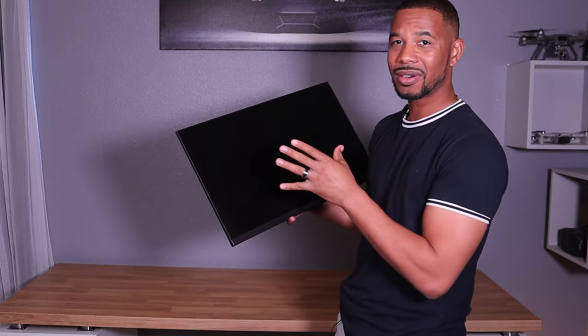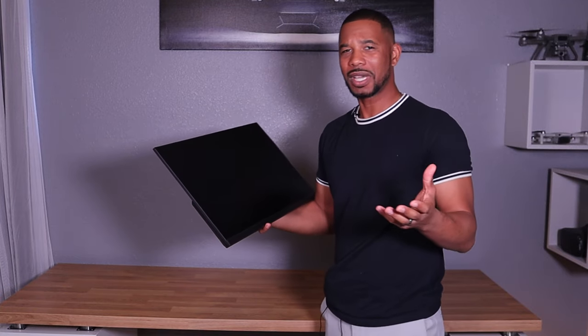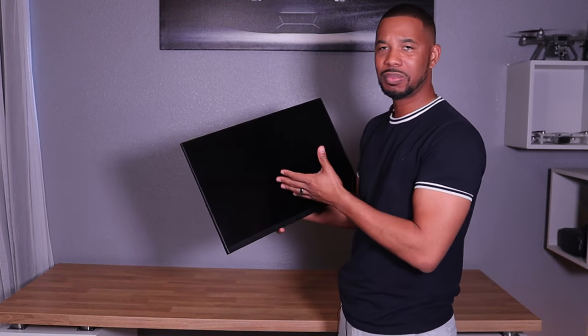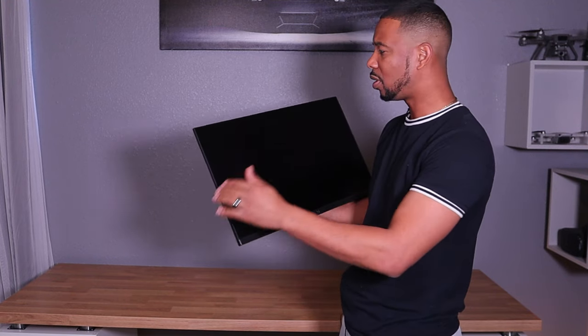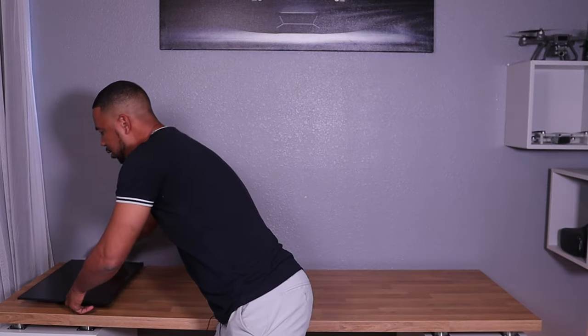I bought it originally for $129, but right now it's on Amazon for $89. Prices are subject to change, but this is a nice monitor. It's 1080p — not a 4K monitor, but most people don't need 4K. 1080p resolution works just fine with very vibrant and crisp pictures. So get yourself a monitor — this is a 24-inch.